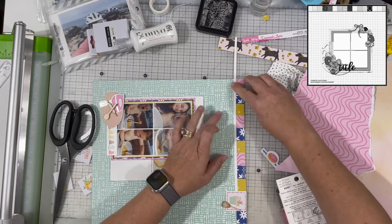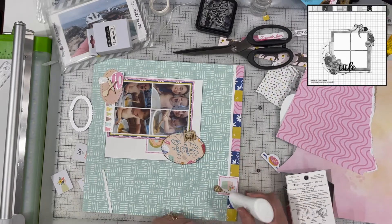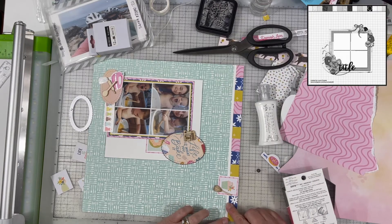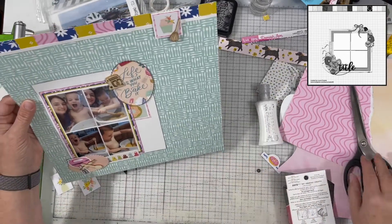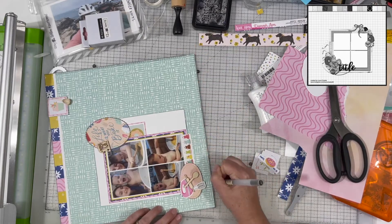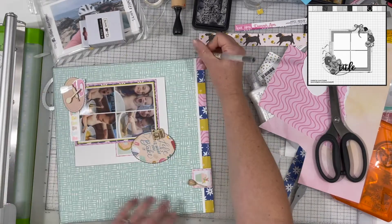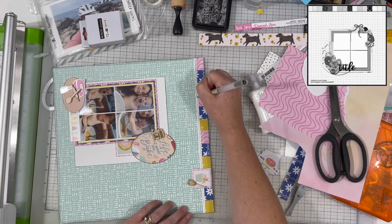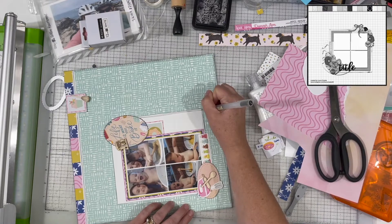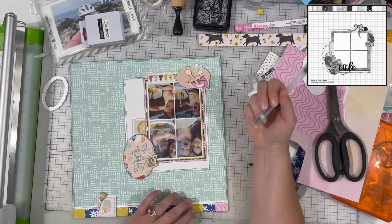I added a little white border up at the top because I thought all those individual pieces needed something to finish them off, and I really like it a lot better. Then I decided to do a sketchy line around the entire outside of the green, a sketchy line on that white border, and a sketchy line around the white framing for all of the photo mats. I like the way that looks.